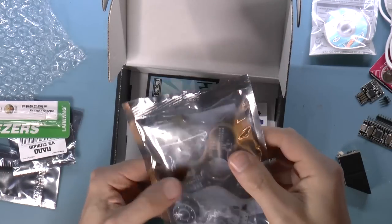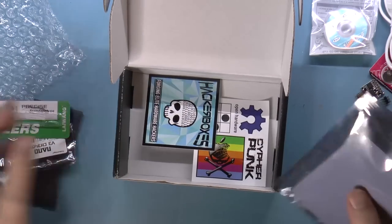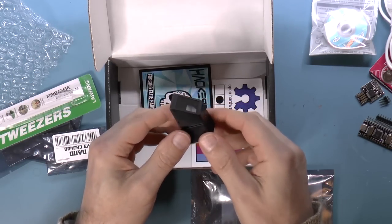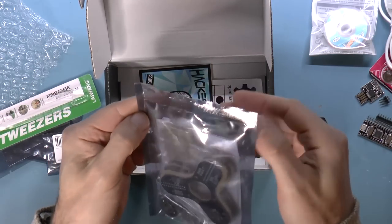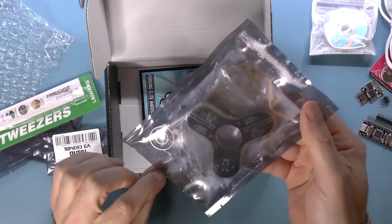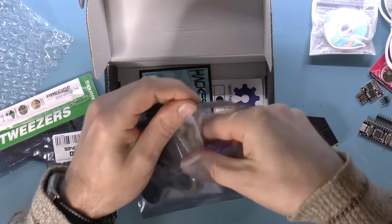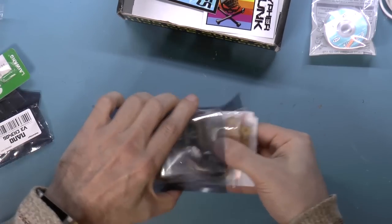The bag that I set aside appears to be the main content. The idea behind these things is that they give you a random assortment of stuff and you can build things with it, kind of like Lego almost. But there is usually a theme for each box and presumably that's what this bag is all about. So let's see what's in the bag.